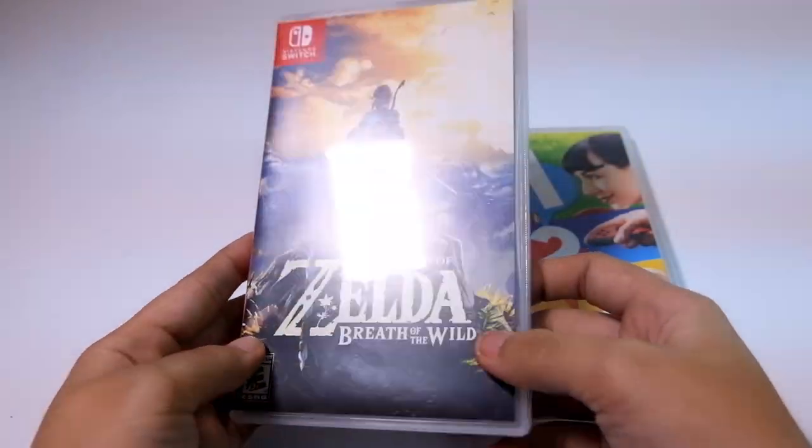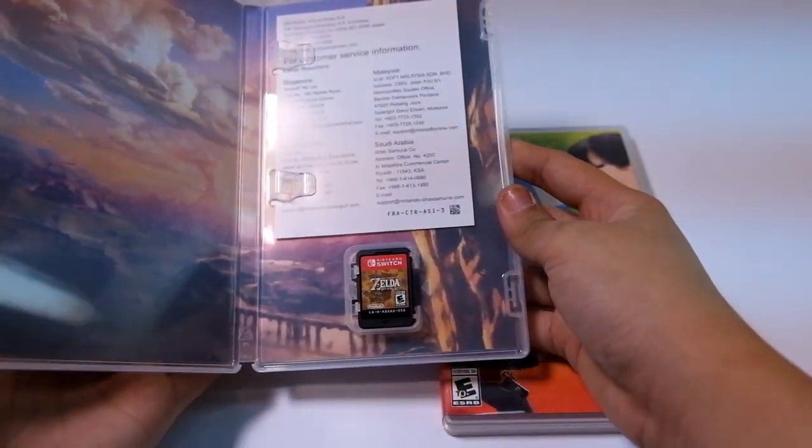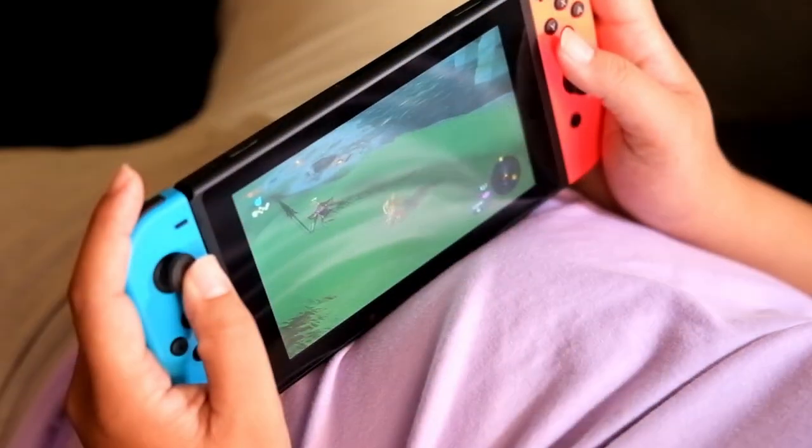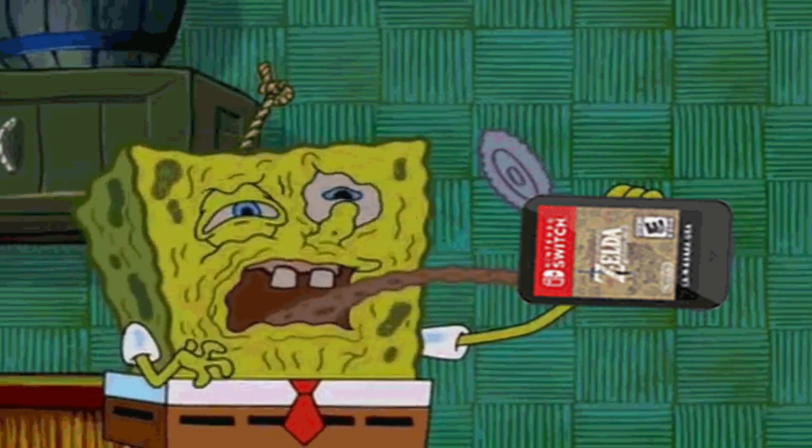As for the cartridges, they come in smaller but traditional boxes. Opening them reveals the small SD card-sized cartridges. Pop in the game card for hours of fun. Now pop it in your mouth and it'll be an opposite experience.